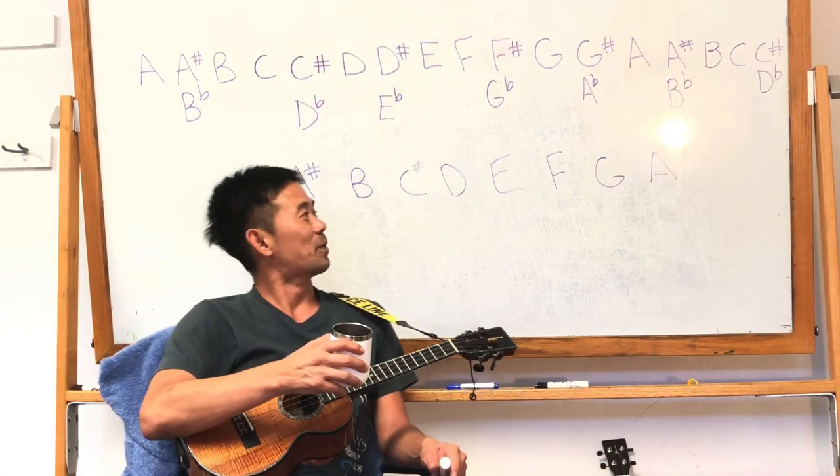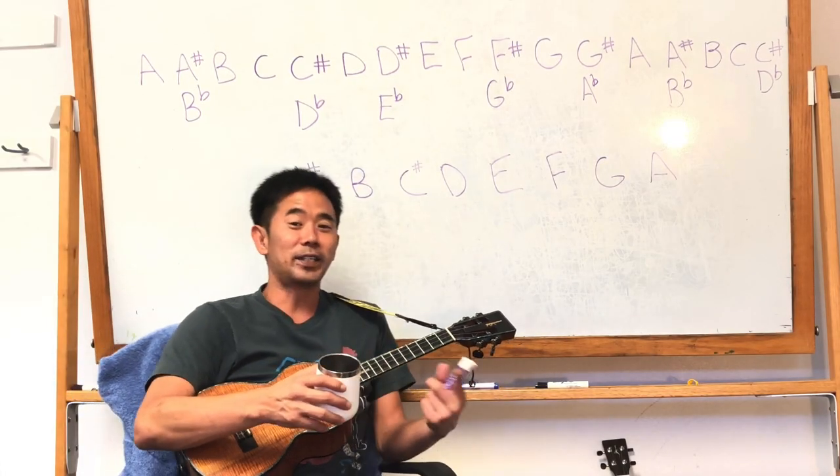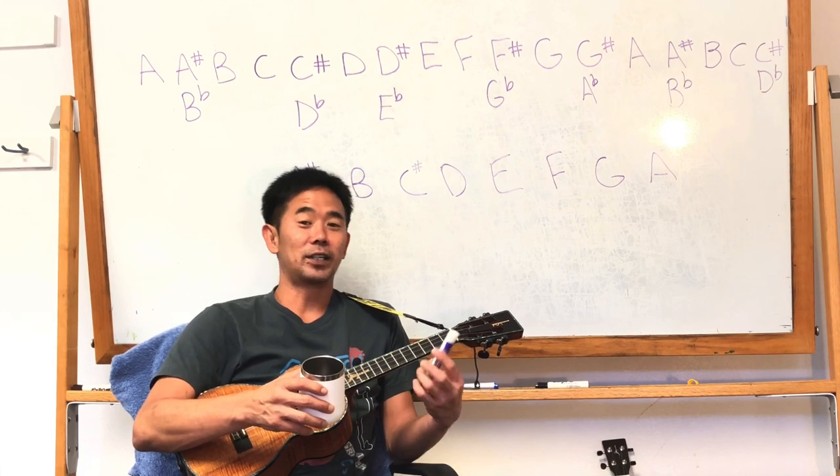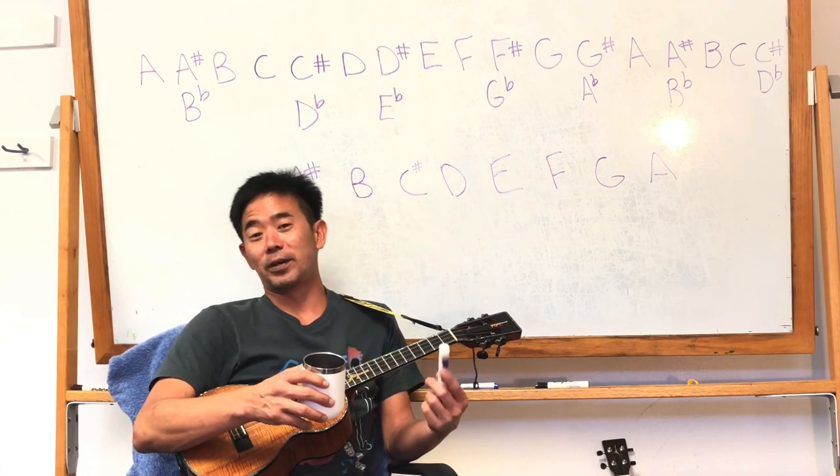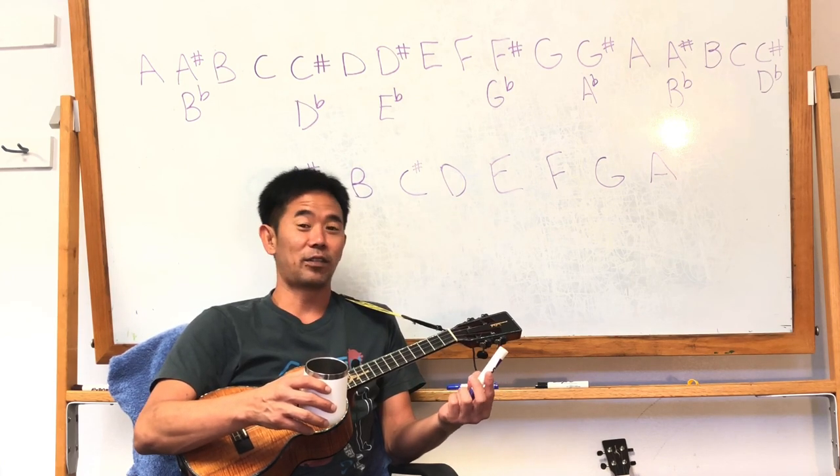Alright, how you guys doing? So real quick, I wanted to do another video and I wanted to cover ear training. But before I jump into that, I just wanted to elaborate on my previous episode, episode 63.